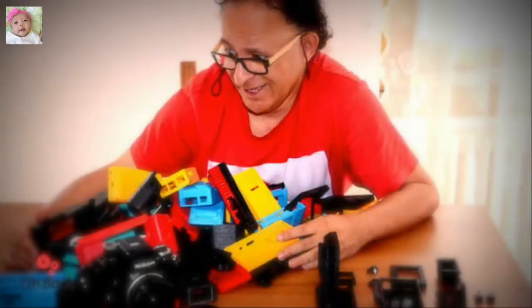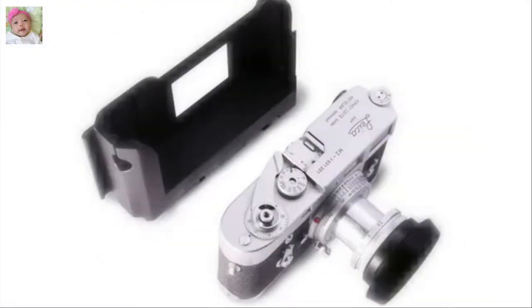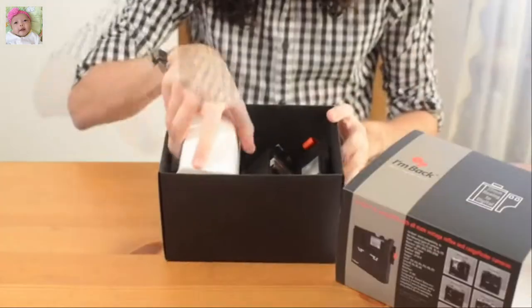After 5 years and dozens of prototypes later, AMBAC launches its final version with a lever design, an elegant locking system, and with dedicated back covers for each of the most important brands.